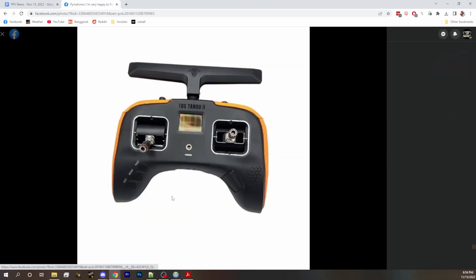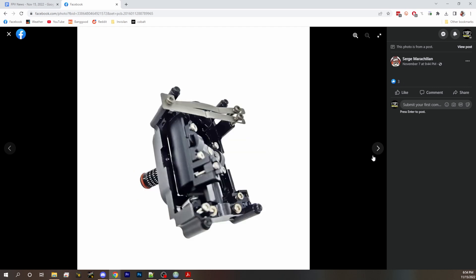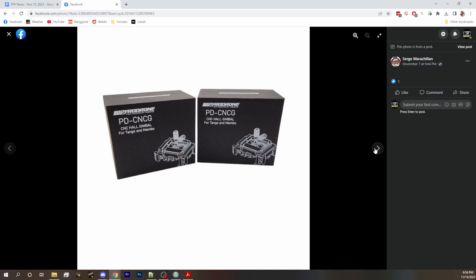First up, we've got a story from Pyrodrone. Pyrodrone is making CNC gimbals for the Tango 2 and the Mambo. So all those TBS pilots who were jealous of the AG01 gimbals that RadioMaster pilots were getting can soon get a nice CNC metal gimbal for their radios as well. We don't have much more information beyond some photos, but we'll definitely follow up. So many Tango and Mambo pilots ask if they can put AG01 gimbals in them — you can't, because the interface is clever but only works with that style of gimbal. It's nice that Pyrodrone is moving forward with this.